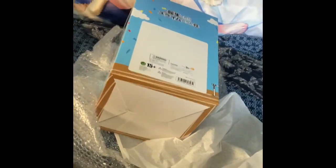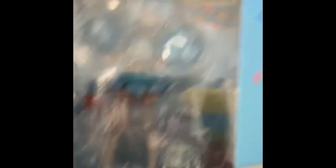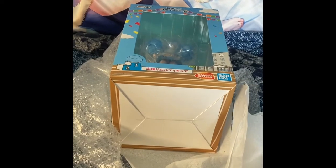For me, I've been a fan of the series for a very long time, and Rimuru is my number one favorite character. I'll probably take it out of the box. Thanks for watching and stay tuned for more — see you next time, thank you.